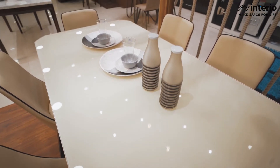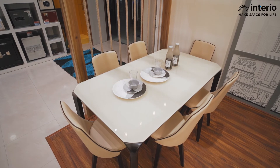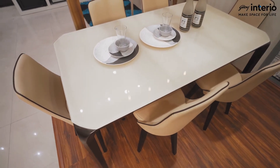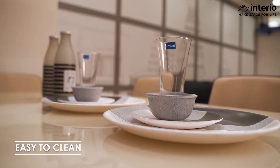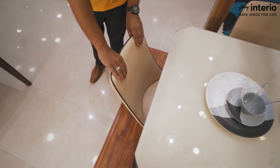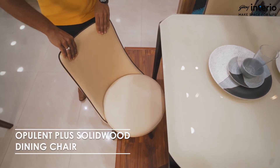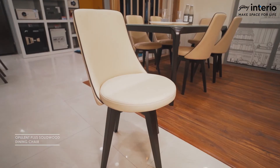Is it worrying that this table is too fancy? This table is absolutely no maintenance and is also very easy to clean. The table is completed by the Opulent Plus Solid Wood Dining Chair, which also ensures that comfort is not overlooked.